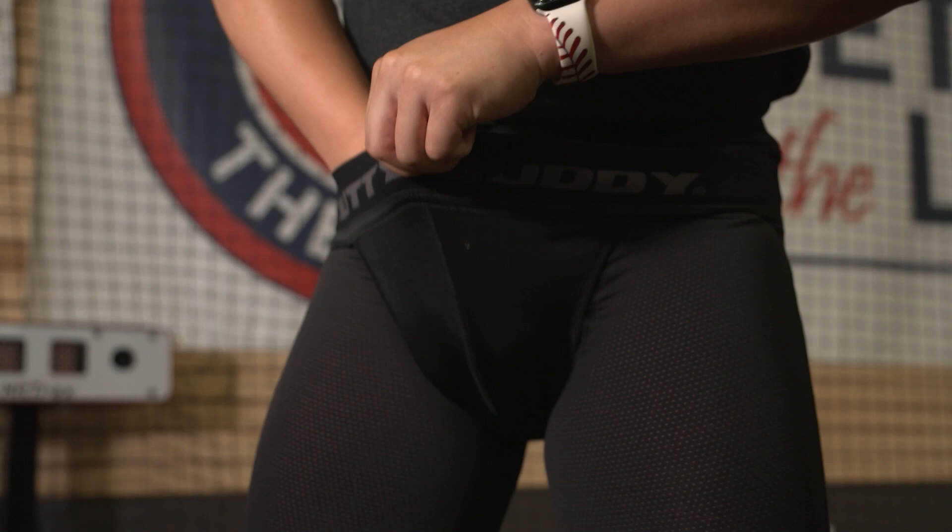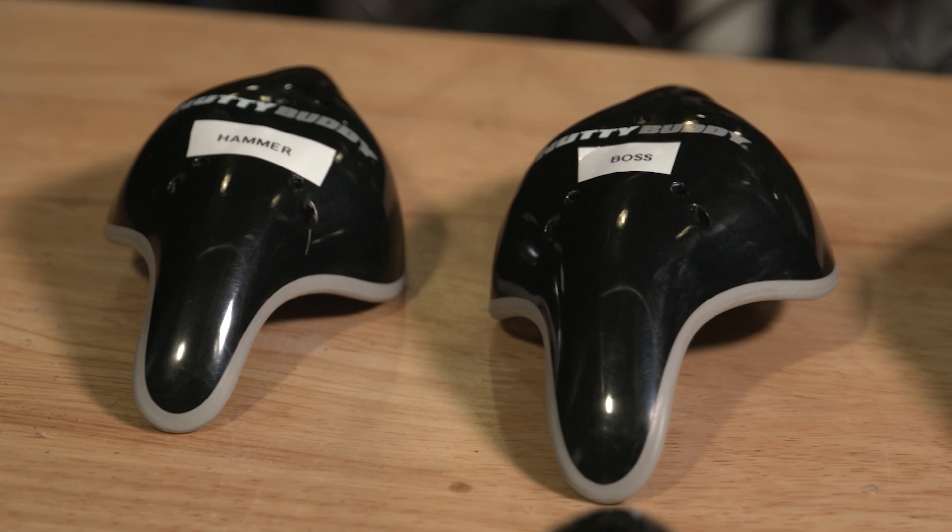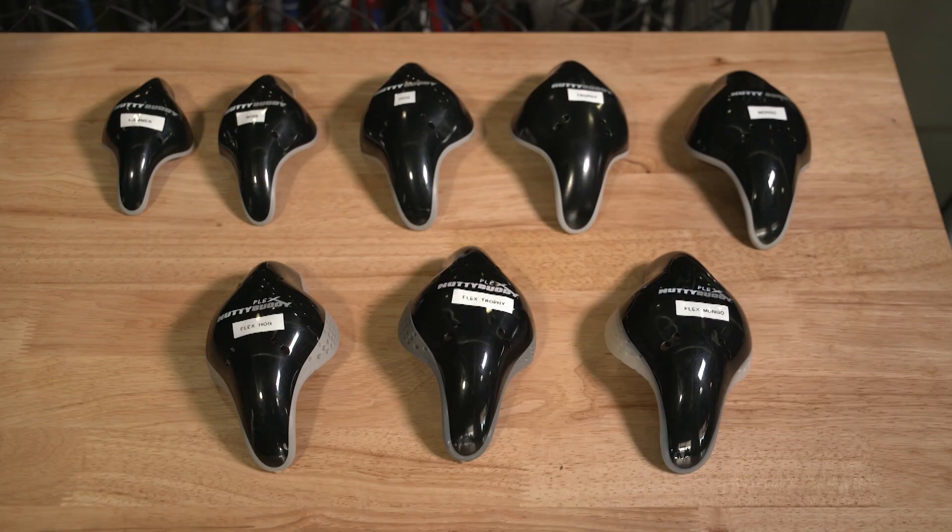We have the only athletic cup out there that comes in five sizes, so we can accommodate all men and boys, starting with youth. Size matters because of the height of men and boys — we want to be able to protect the entire anatomy, and we're able to do that with the five sizes. Little league boys can be wearing it as well as major league guys.